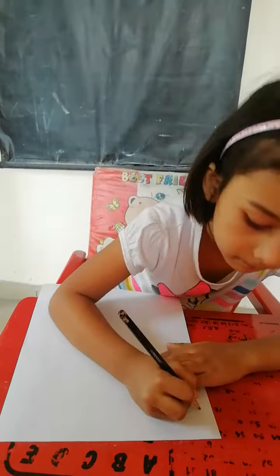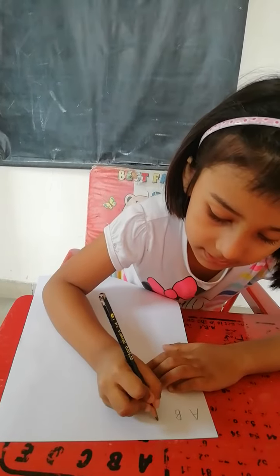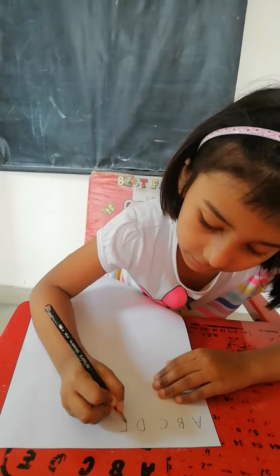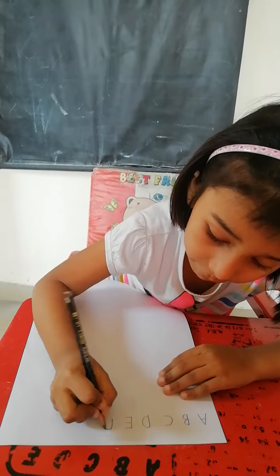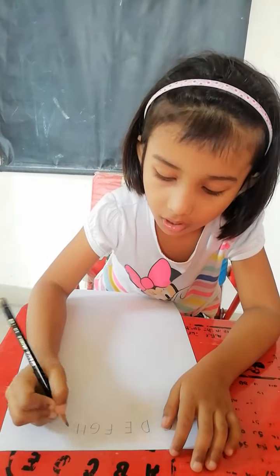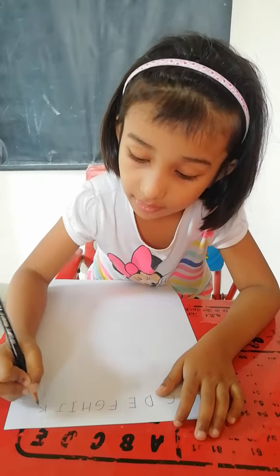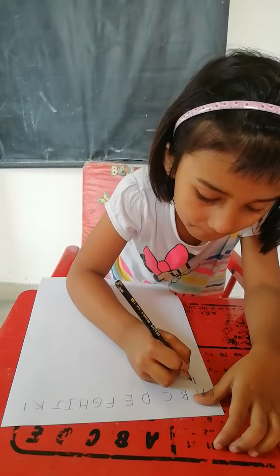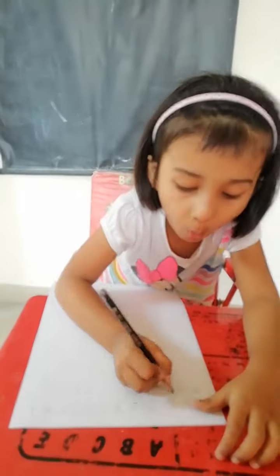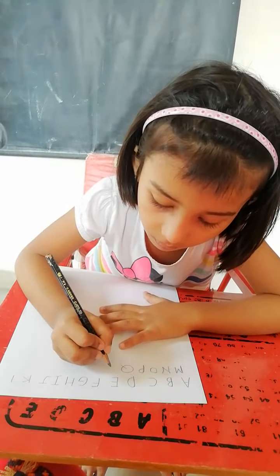Write A to Z. A, B, C, D, E, F, G, H, I, J, K, L, M, N, O, P, Q.